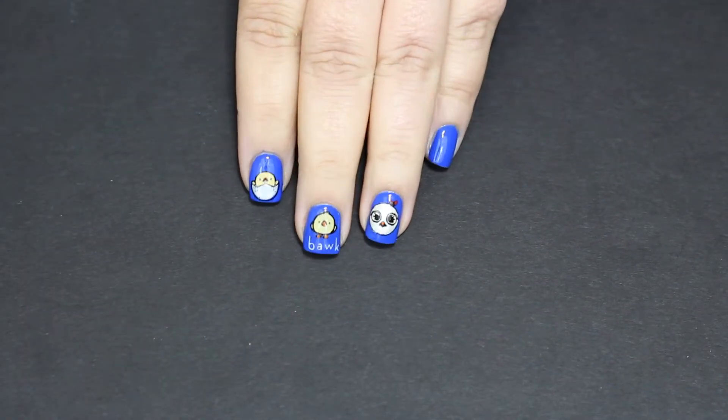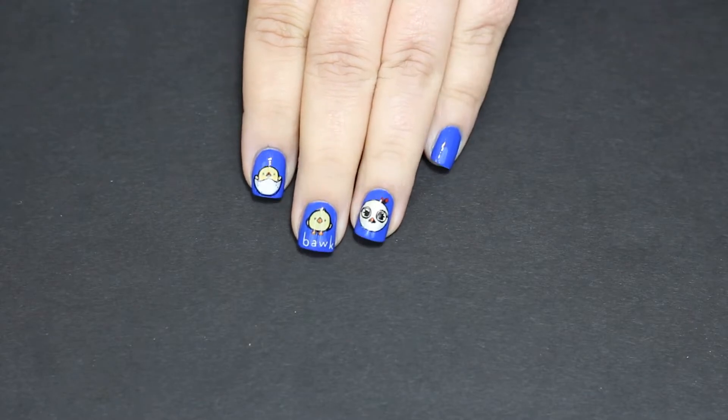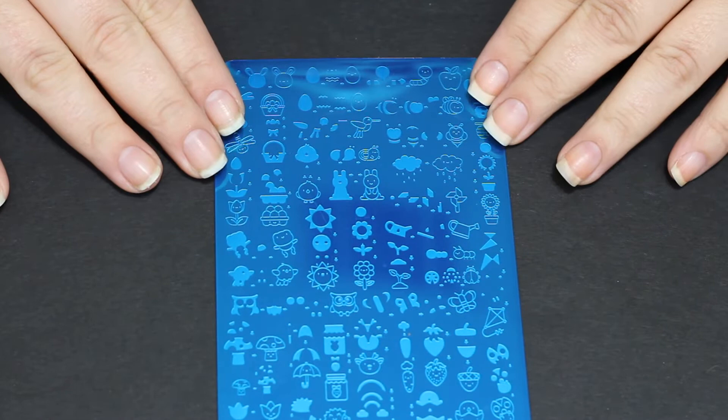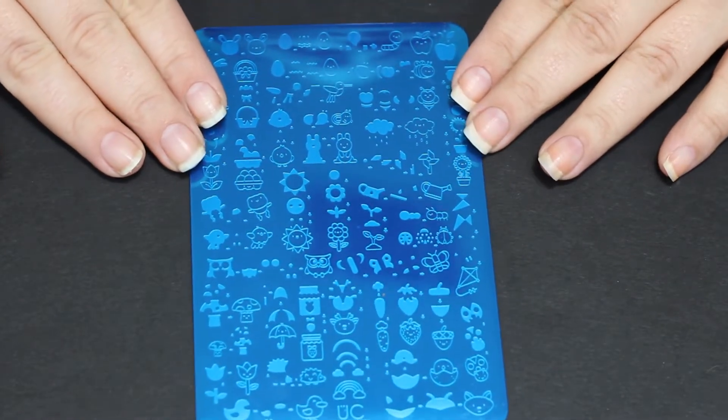Hello everyone and welcome back to Jilly's Nails. I hope you're here for chicken nails because that's what we're doing today. Bok Bok. There is a YouTuber who has a site called Chickenlandia — I'm very inspired by her. This plate I bought just because of her to do chickens.